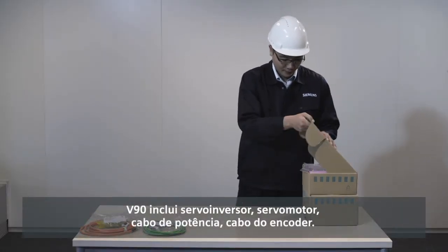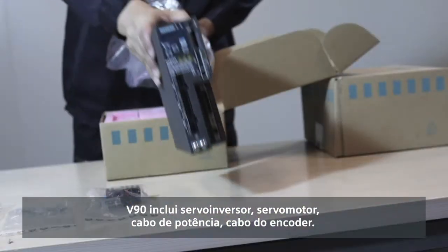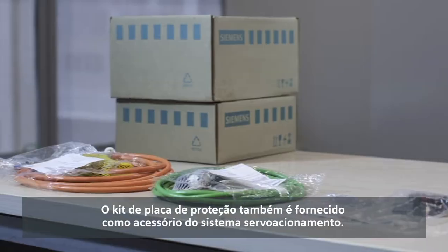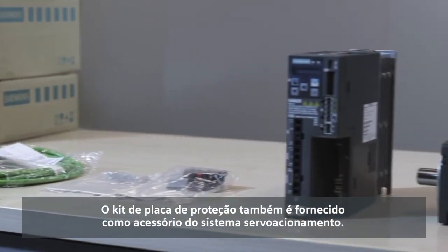V90 includes a servo drive, a servo motor, a servo power cable and a motor encoder cable. The shielding plate kit is also provided with the servo drive as an accessory.